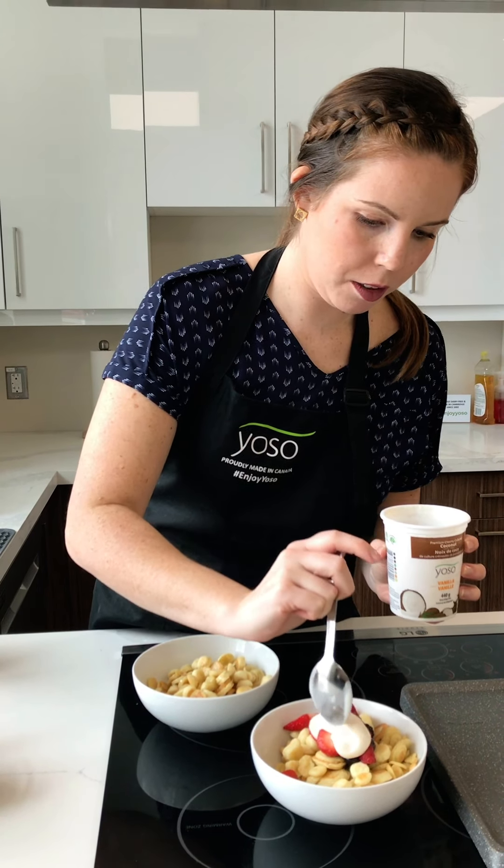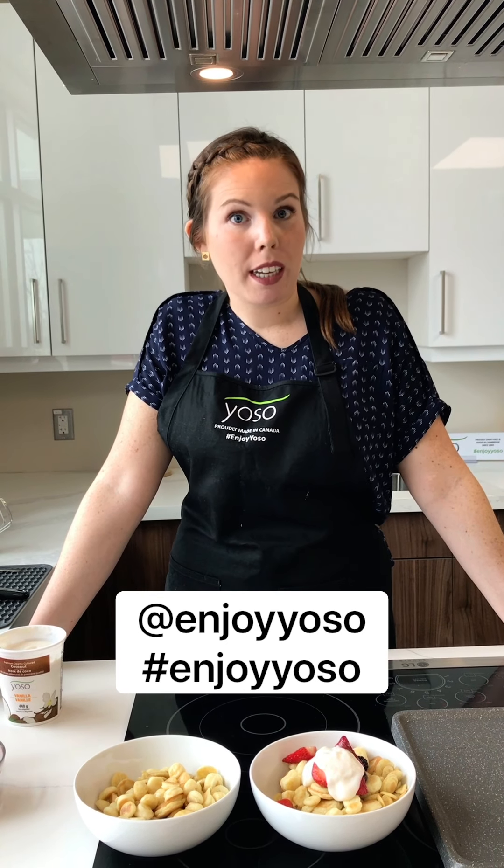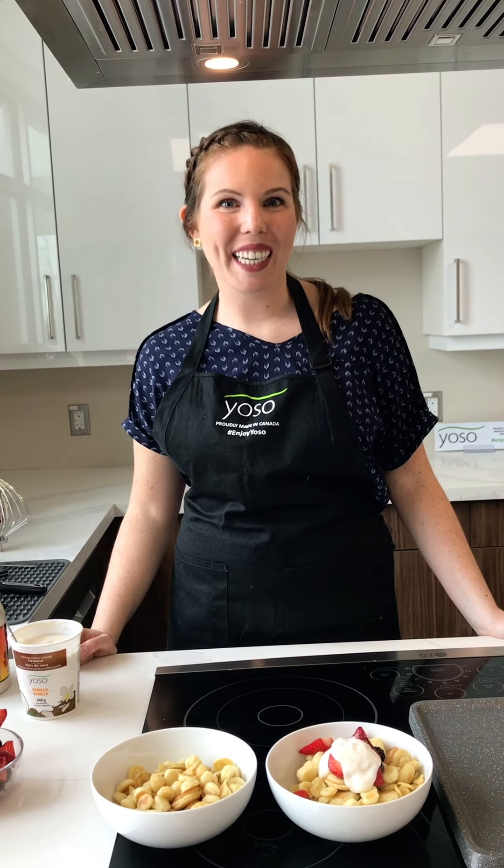Okay guys, there you have it — pancake cereal using Yoso yogurt. If you make this this weekend, make sure you tag us at EnjoyYoso and let us know what you think. Also, feel free to in the comments let us know what you want to see next — we want to hear from you. All right, stay safe and be well. Take care.